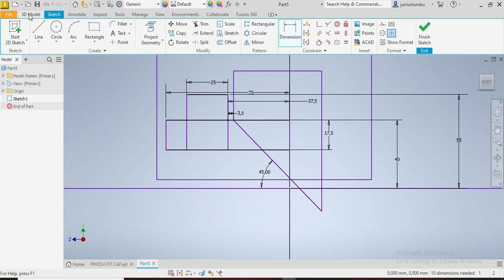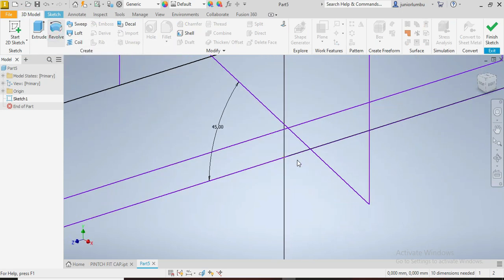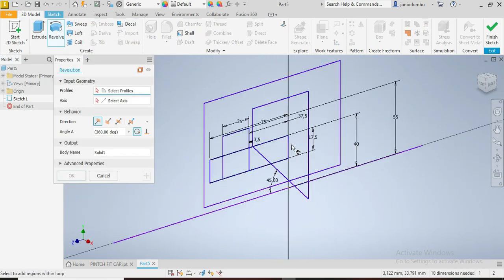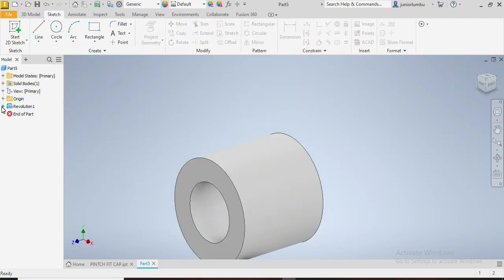Now we're going to go to 3D model. We click on Revolve. We are going to revolve this spot here — this whole point — against this axis.